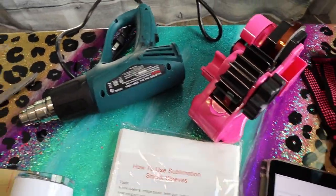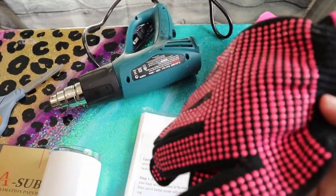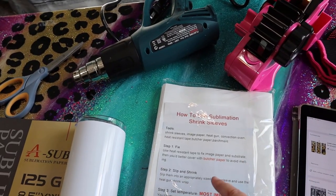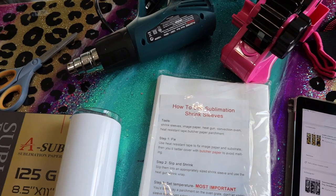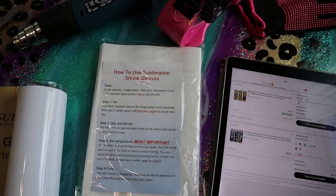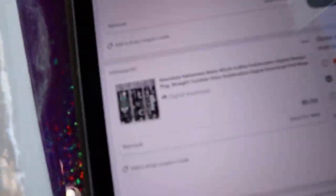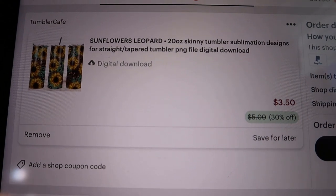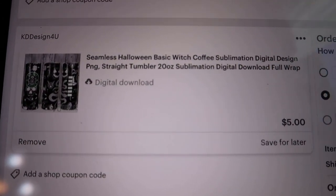You're also going to need some scissors, some heat-safe tape, and some heat resistant gloves because you are handling this while it is hot. If you're not using the shrink wrap sleeves you might need some masking tape as well. And then you're going to need your designs — I'm actually purchasing these two off of Etsy right now.